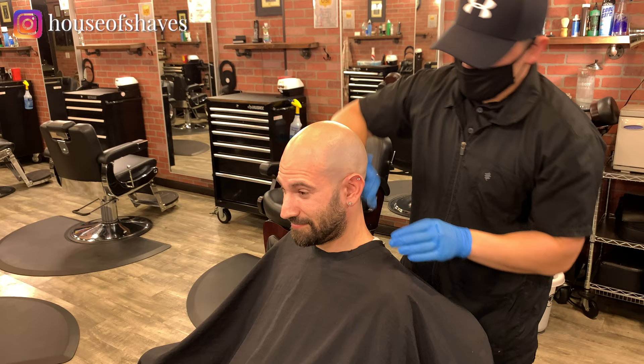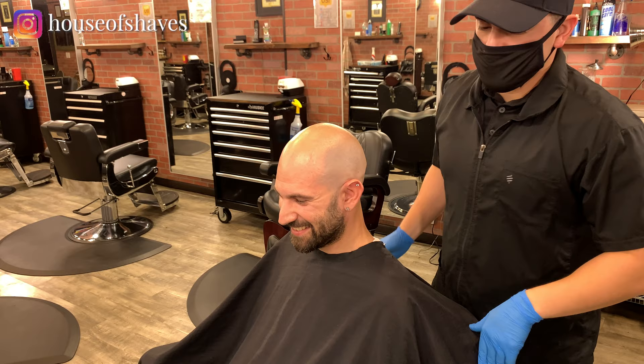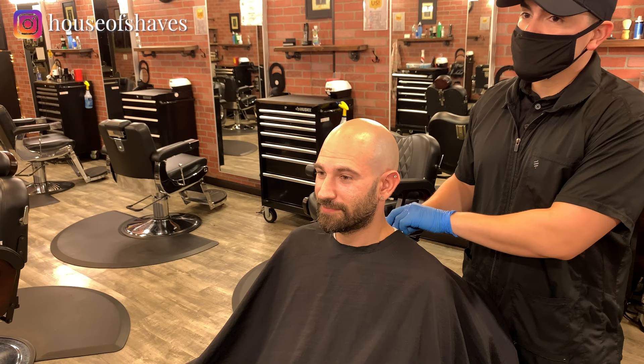Just putting a little bit of aftershave on there to close up those pores. Your wife just said that you smell nice when you walk through the door. How does everything look? Awesome. Thank you very much.